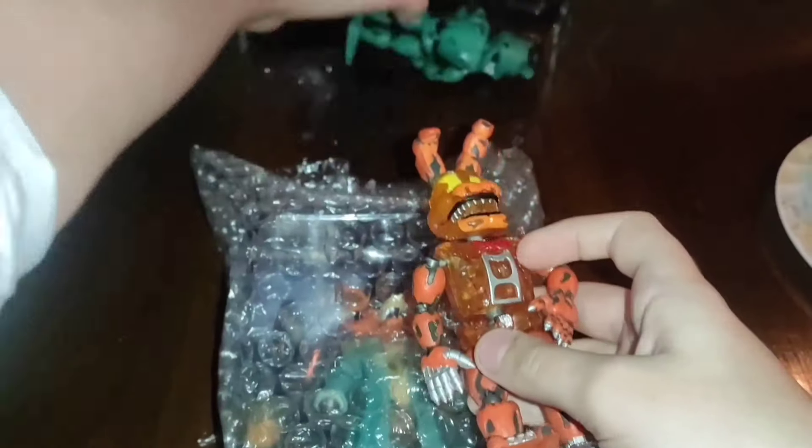He comes in a pouch, and also on my channel I will unpack two figures included in the Curse of Driador series. Let's go ahead and pack Foxy.